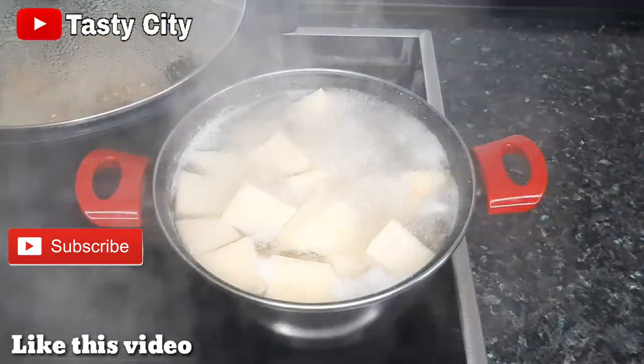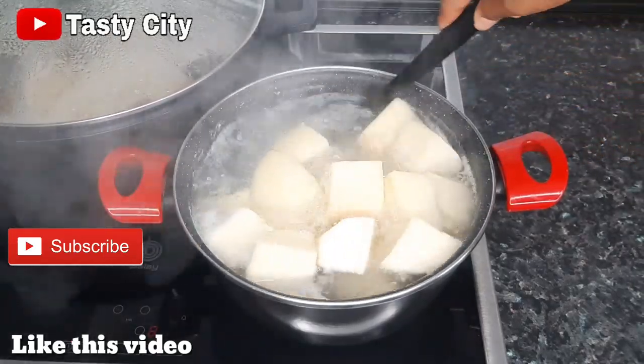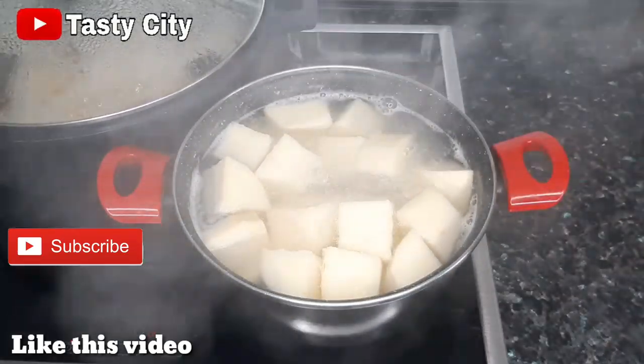The pot of yam has been cooking for six minutes now and I'm sure most of the starch must have released into this water. So what we are going to do at this point is to transfer the yams to our pot of pepper soup.